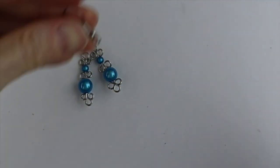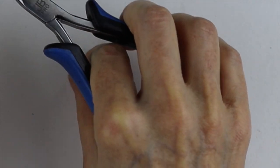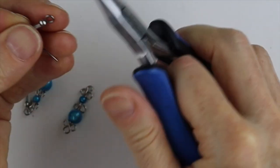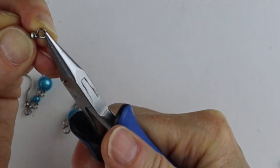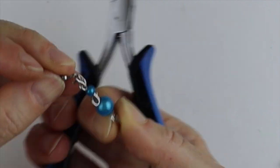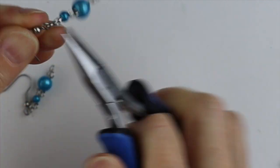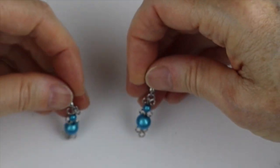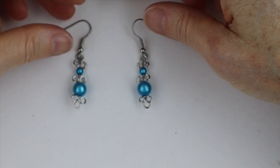So there we have the two matching earrings. Same thing — you just put your hooks on there. These are the surgical steel hooks I buy with the ball and the spring. I do have a tutorial on how to make your own earring hooks if you'd like — I can link that below. If you're ever looking for a tutorial on my channel, just use the search bar and search for whatever you're looking for.